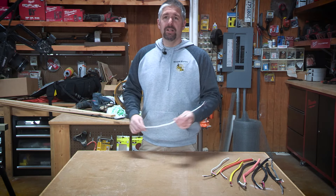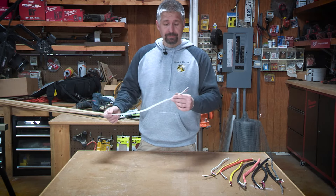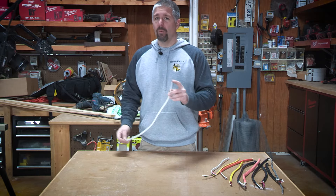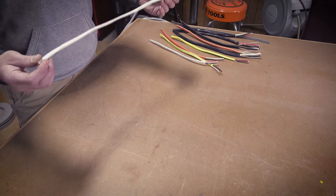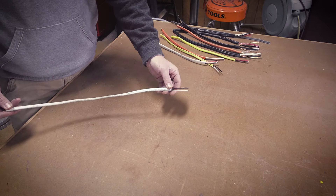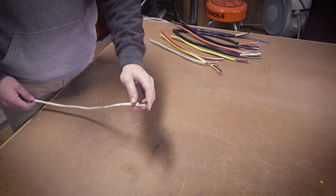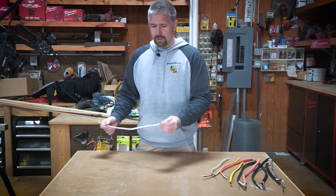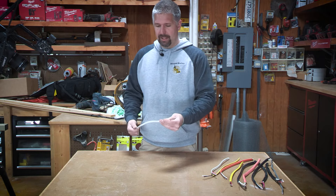The first is 14-2 wire. The 14-2 wire has a black and white conductor and a ground, and it is white in color. These are mainly used for 15-amp circuits — for lights and recessed lighting.